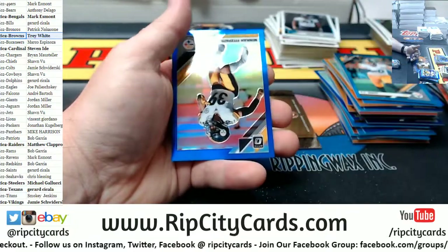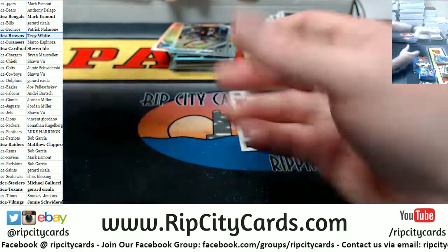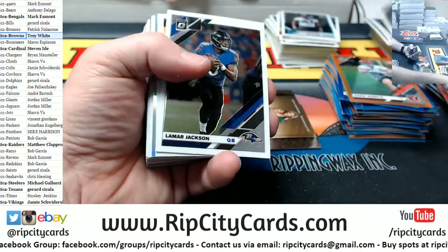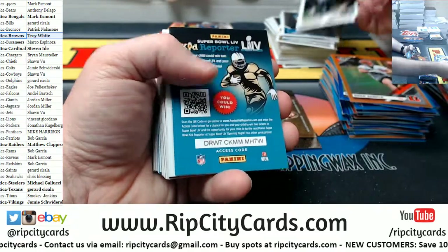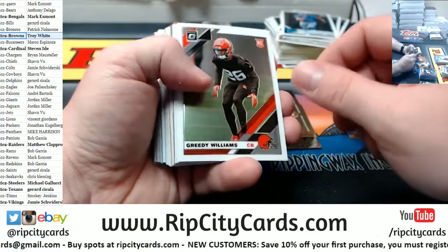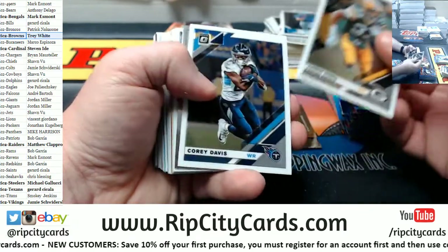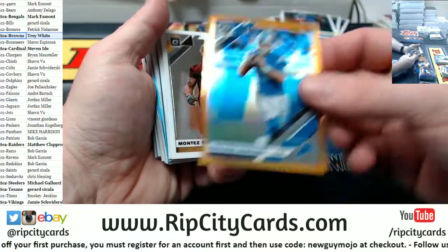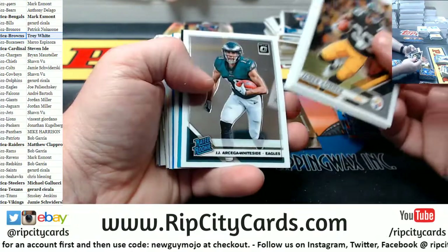Josh Allen rated rookie for the Jags. Fitzpatrick to 150 for the Steelers. Drew Sample to 199 for the Bengals. Damien Harris silver for the Patriots. Hawkinson rated rookie Lions. Matty Ice to 99 for the Falcons. We just hit a Hawkinson — maybe the only Hawkinson in the entire case which would make it relatively rare. A Stafford for the Lions — to 199, only 199 of those made.